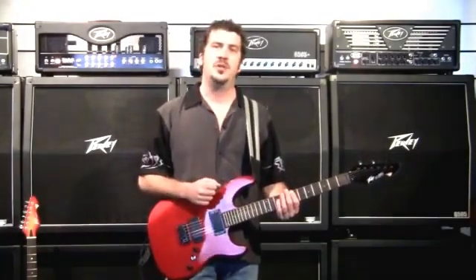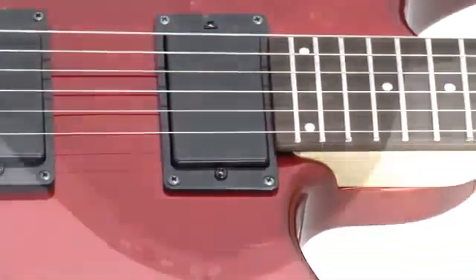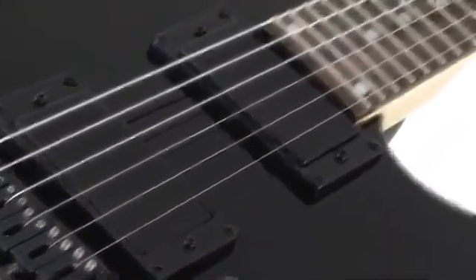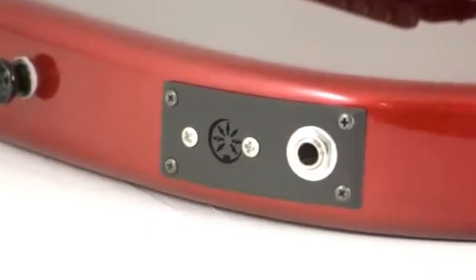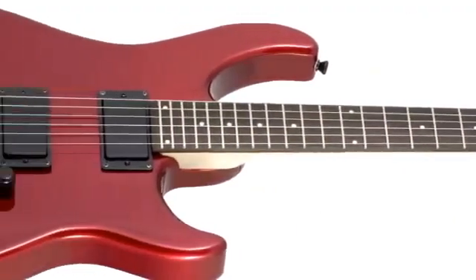Please refer to Antares.com for more information. The Peavey AT200 electric guitar, powered by Antares Autotune for guitar. Perfect tuning, perfect intonation, instantly. Unrivaled technology, unheard of price. Go to your local Peavey dealer and try one for yourself.